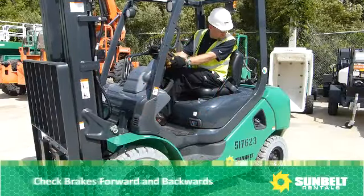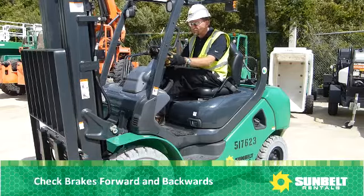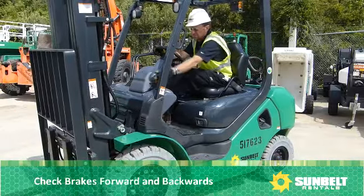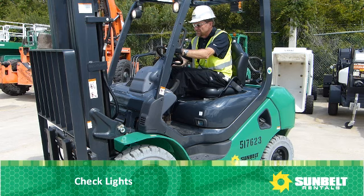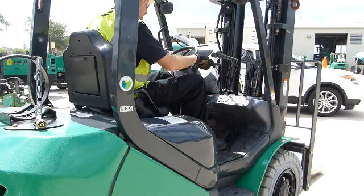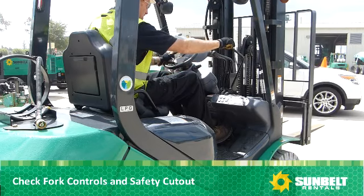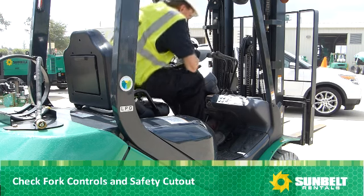Now you're ready for the operational checks. Check brakes forwards and backwards. Check lights. Check fork controls. Check the seat safety controls and the seat safety cutout.